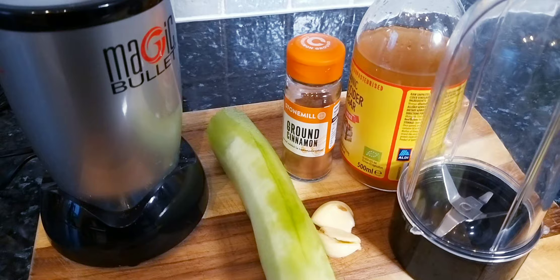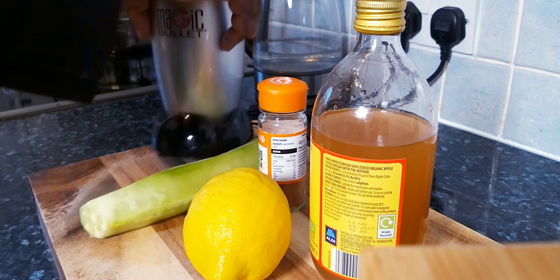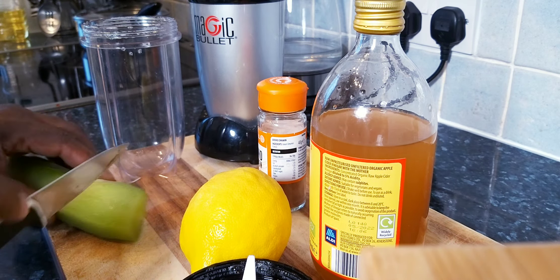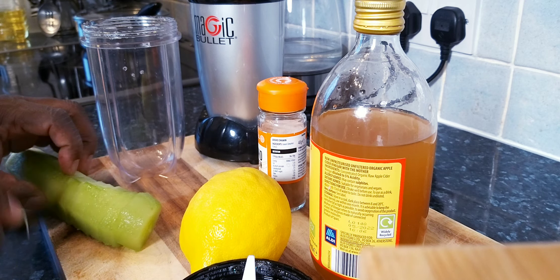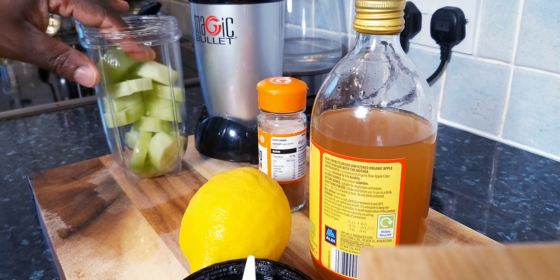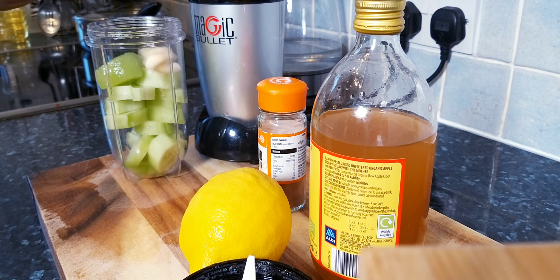We've also got lemon which we're going to use inside of it. One medium-sized cucumber — remove the skin from the cucumber. I already removed mine and put it straight inside the blender, just like this.